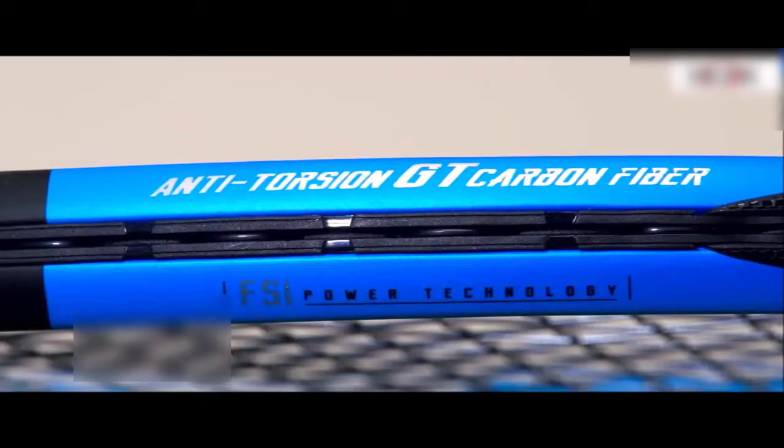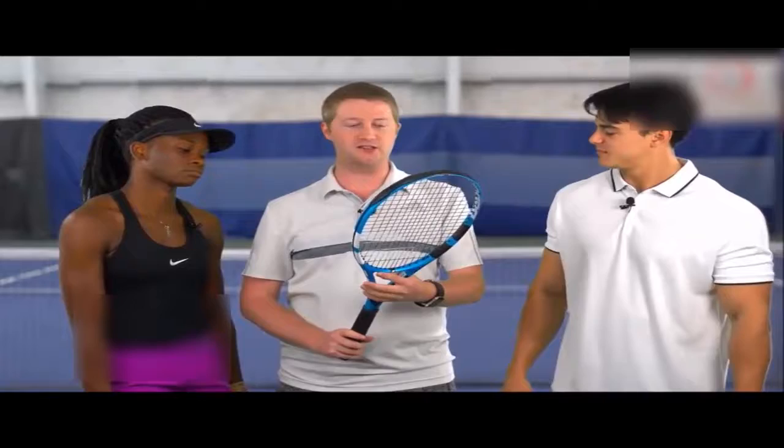I'm here with Vinny and Jeannie, and we're going to be talking about the Pure Drive. Vinny, you were really excited for this to come out because you've been playing with the Pure Drive for a while. I was interested to see — I was on the last Pure Drive playtest, and I was hit and miss with them. This one I really liked.